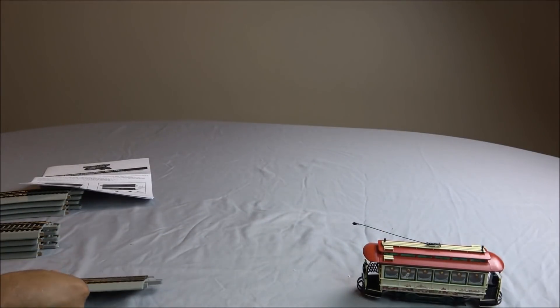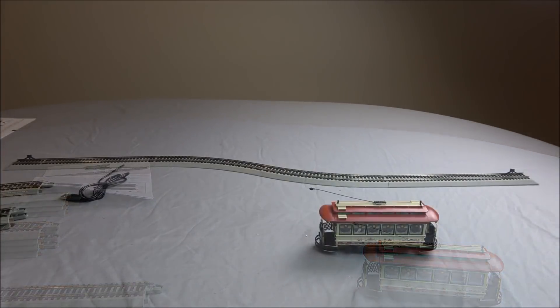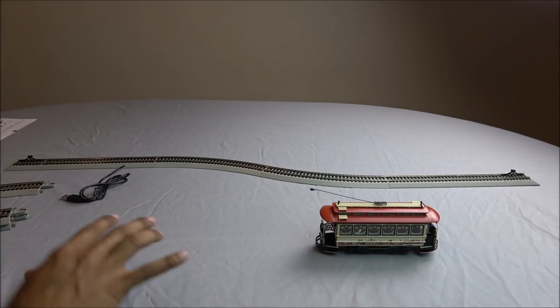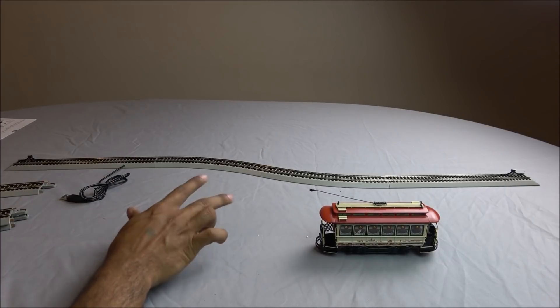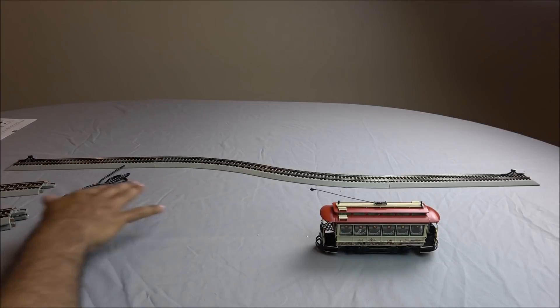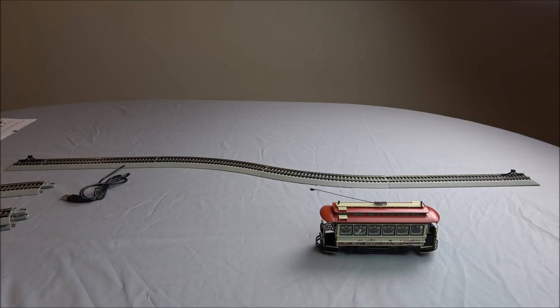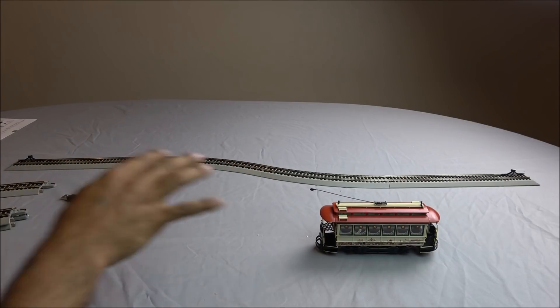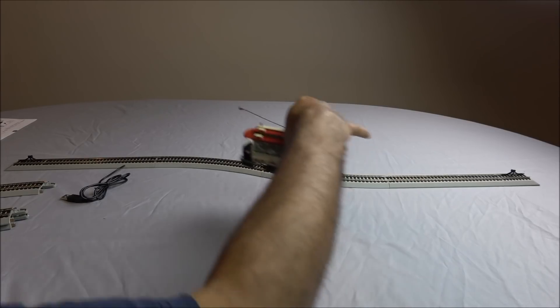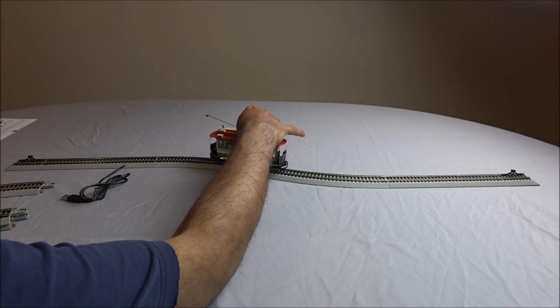You can see the A and B side labels, so it should be simple to put together. Here we've got pretty much the minimum setup: two sets of curves, one on each direction, then two straights, and then the two Hayes bumpers. This is 42 inches long. If you add all the tracks in, you're at approximately 96 inches long — very impressive in what you get with the Easy Track in this package.